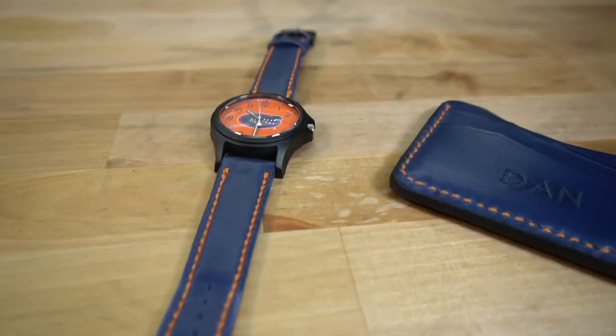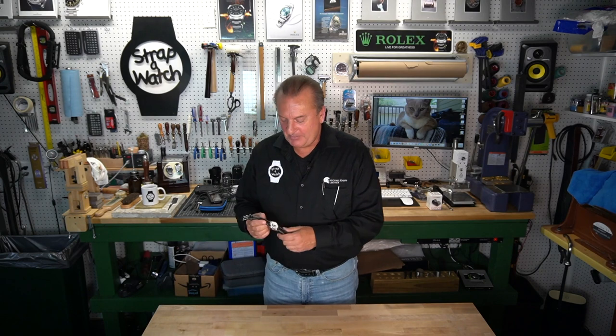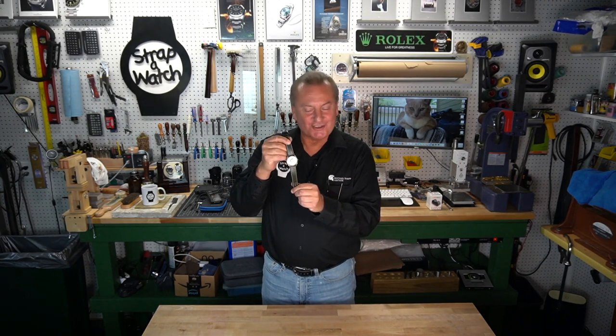Welcome to Strap a Watch with Michael Knapp Leather. Today's show is sports-oriented. A few months ago, just before Christmas, I made a Florida Gators watch and minimalist wallet as a gift. Today I'm showcasing a handmade green Cremex cell Michigan State themed strap for my Michigan State watch. There are so many team watches available, and it's a really fun, cool thing to have your own personalized, unique handmade strap.